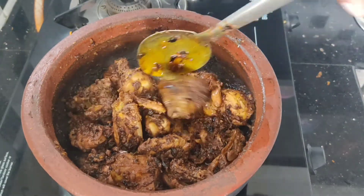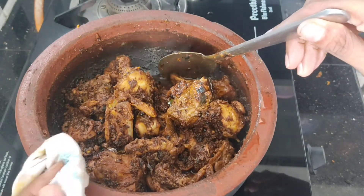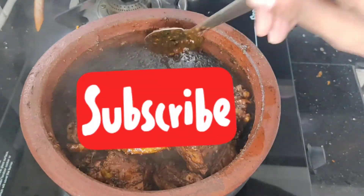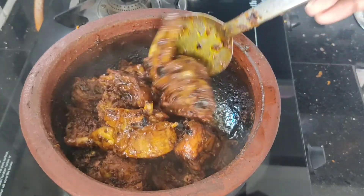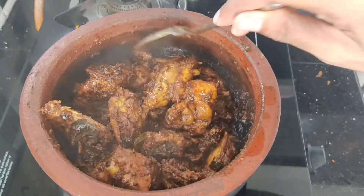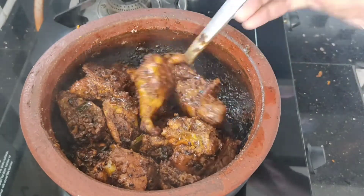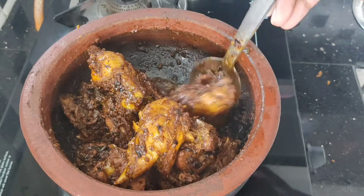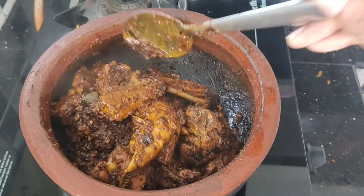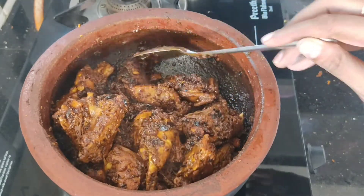The coconut chicken fry is ready for this video. If you want to subscribe to this channel, please don't forget to subscribe. You will be able to select all options and not miss any videos.